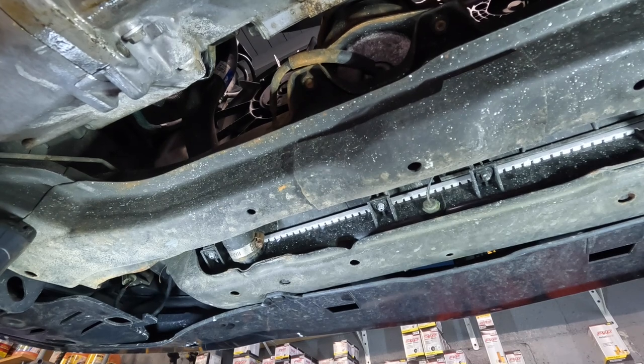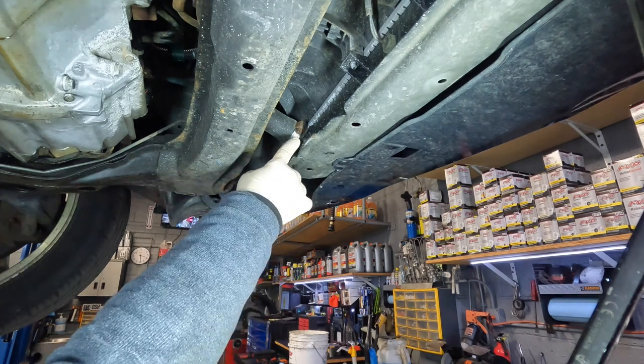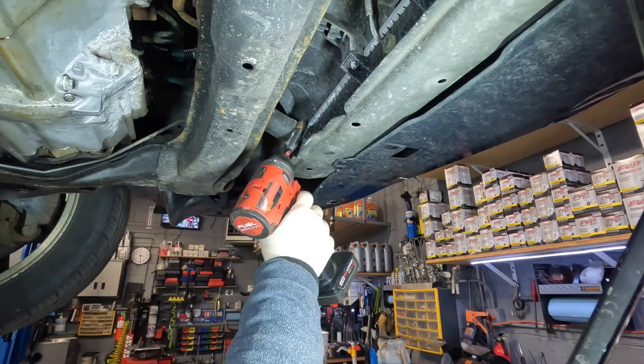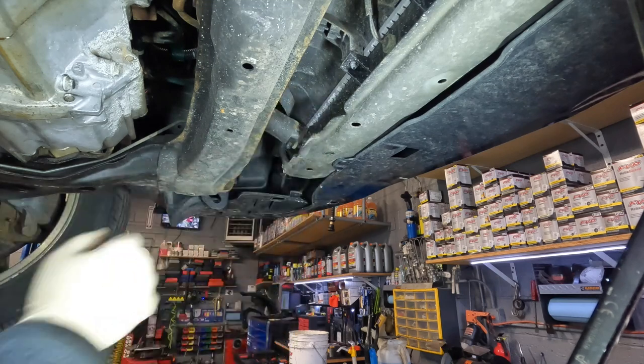We've got our drain pan underneath and we're ready to remove the lower radiator hose. One thing to note — this car has had a recent radiator replacement. The customer realized there was a radiator leak, that was the issue, they replaced the radiator, but it looks like they never did anything about the resulting rust. So this radiator is fairly new. Normally you'd have a spring clamp, but in this case they have a worm gear clamp — makes it a lot easier to remove. These are normally eight millimeters, just loosen it up and push the clamp up.